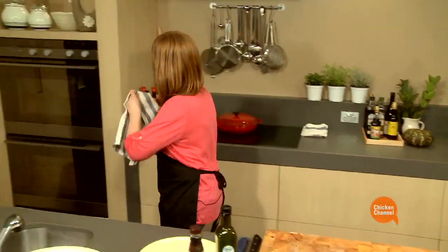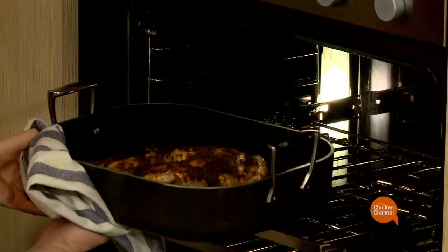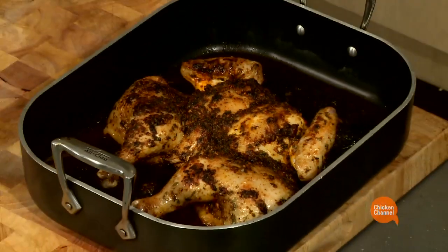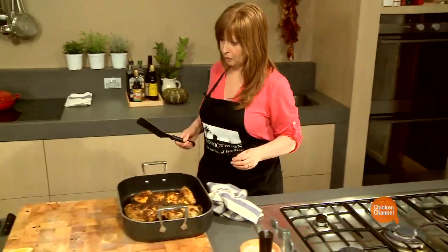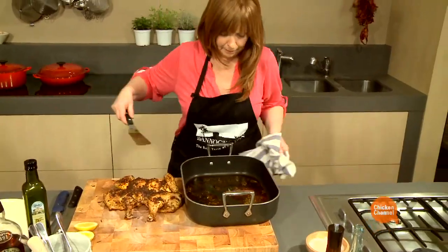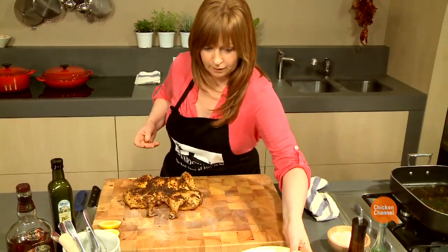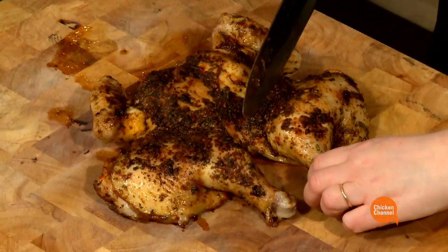Now, my chicken's ready, so I'll just take it out of the oven. Yes, look at that! Just carefully lift this out and pop it onto the board. All I need to do is just chop it into pieces and serve it with some lemon.